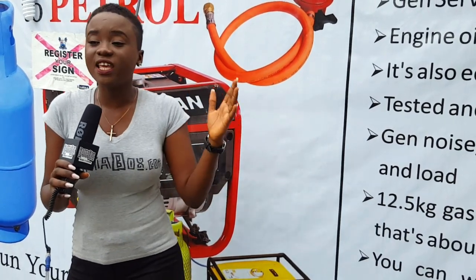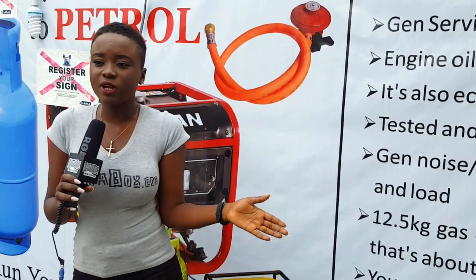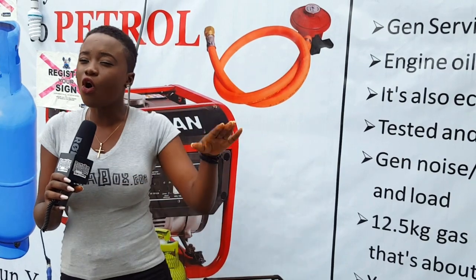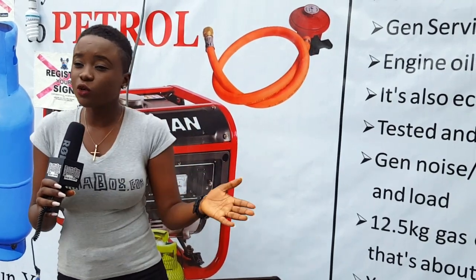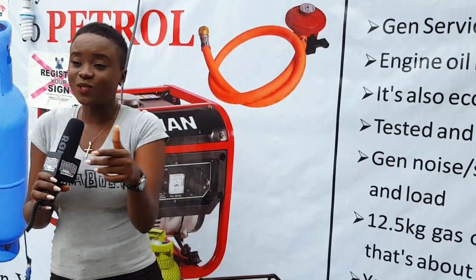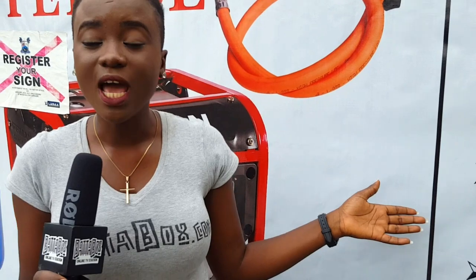Someone has been able, divinely enough, to bring us new carburetors that can allow our generators to run on gas, and the noise is so soft. Say no to noise, say no to expensive petroleum, and yes to hybrid carburetors. Today on Vastabox, we are going to be exploring this new one, and it's happening here in Lagos. Join me.